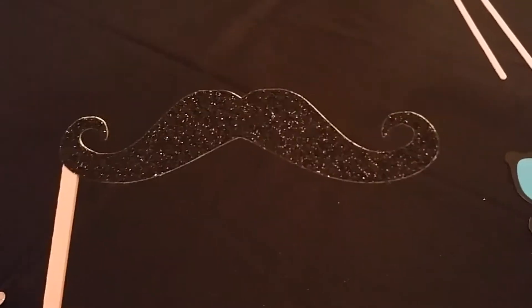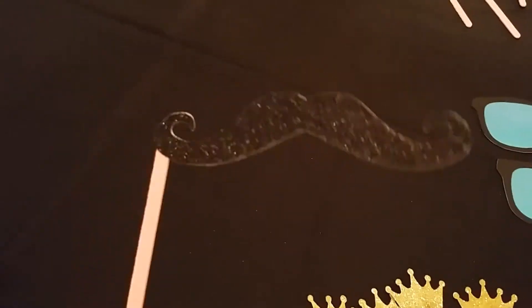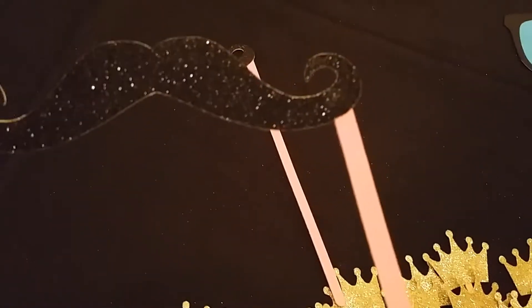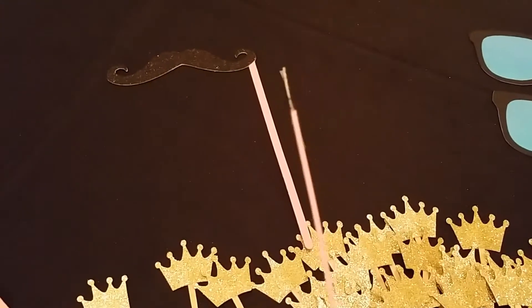I did some mustaches for the boys — yes it's glitter, but it's a princess birthday and it's still a mustache. I found these little flat popsicle-looking sticks on Etsy. Photo props are usually done with dowels but they're round, and I figured if I'm going to put two pieces of paper together the flat sticks would fit much better.